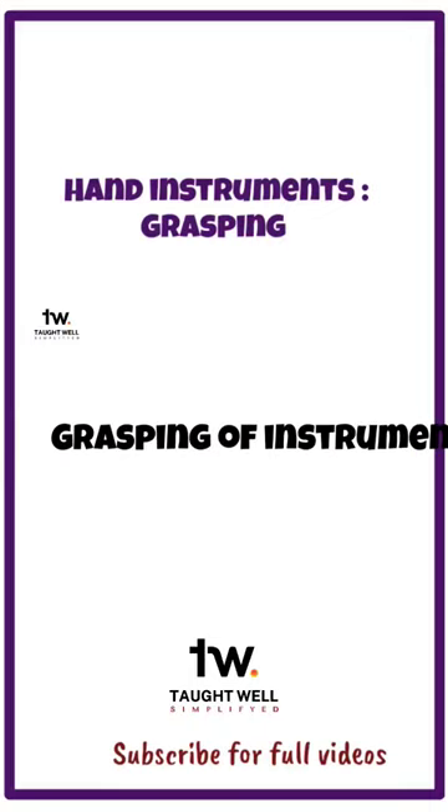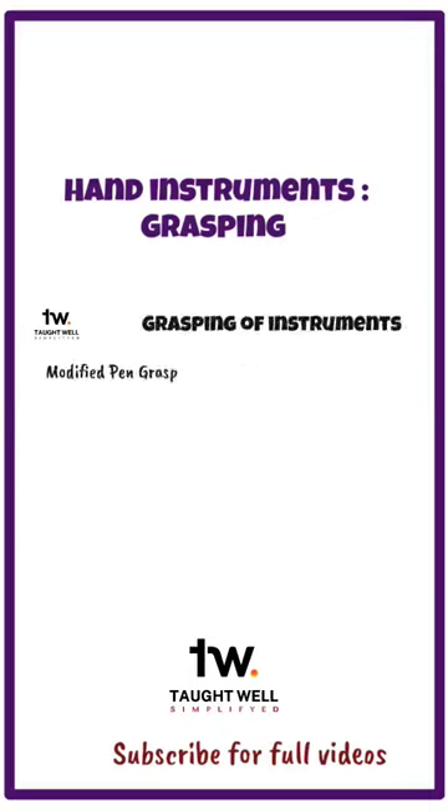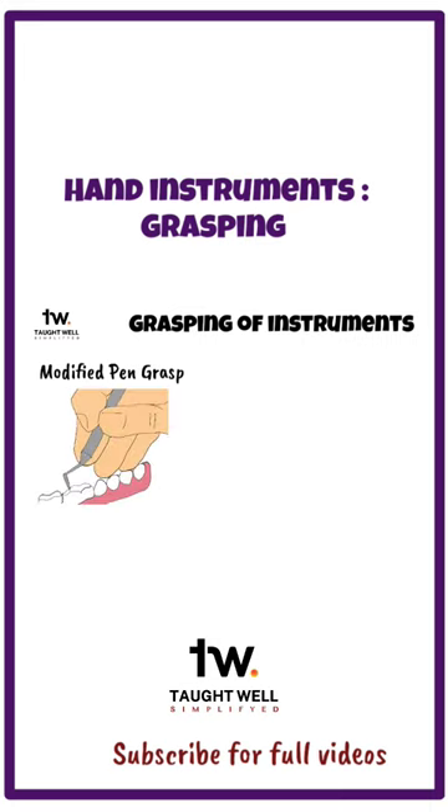To use an instrument correctly, we must know the proper way of holding it. Modified pen grasp is the most commonly used grasp, and it provides the best tactile sensation.